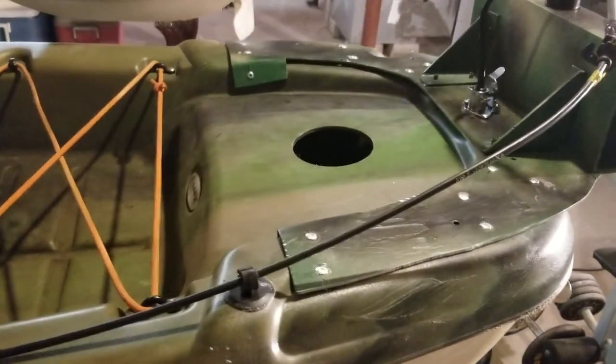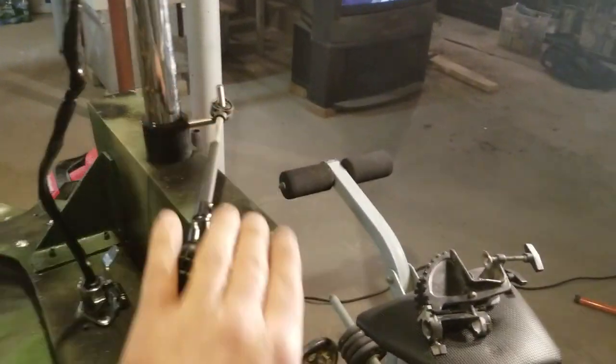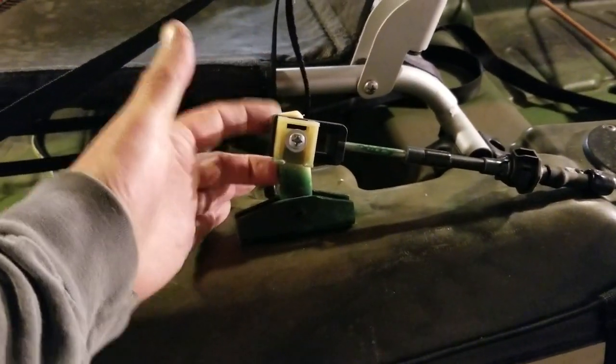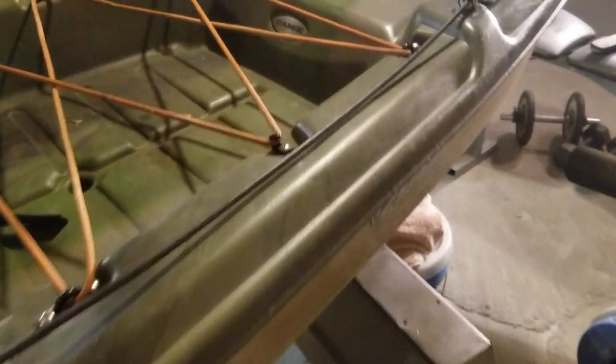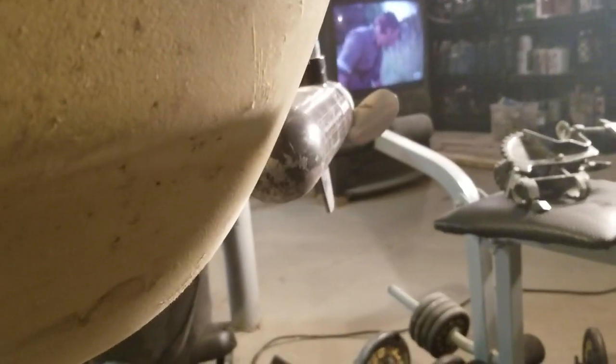To steer it, I used a shifting cable from an old truck. I mounted it with a piece of threaded rod that runs down and along. The tiller handle is actually a paintbrush handle — but hey, it works. Forward and back it's pretty smooth. I've got probably 110 to 120 degrees of angle on it, so it should be enough.